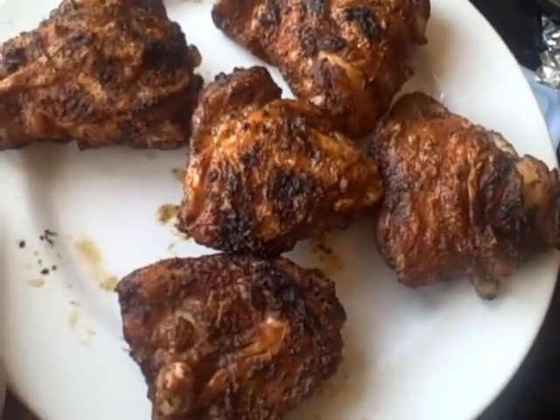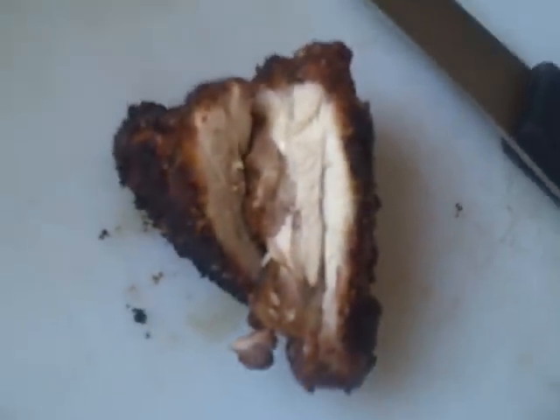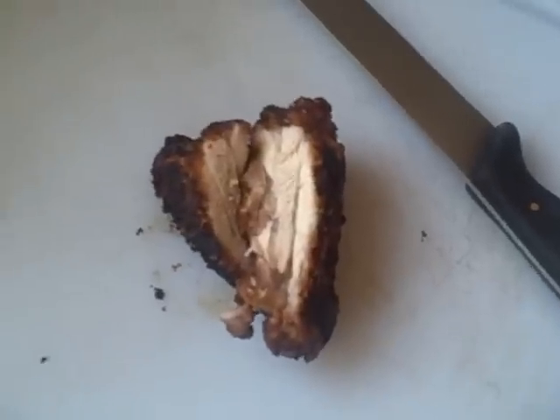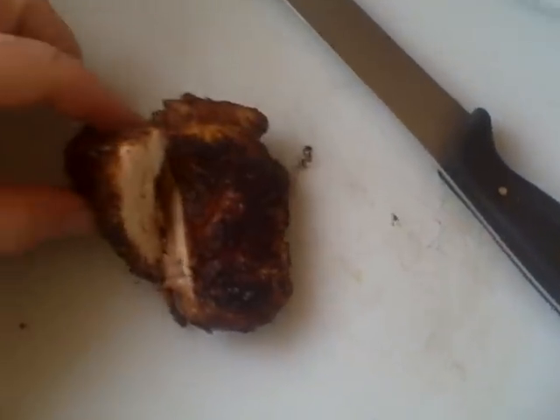Those are the chicken thighs all cooked up. They look fabulous — nice and crispy. If you want to have a look on the inside of one, you can see it's nicely cooked because it had 20 minutes with the lid on and then just finished off over the coals grilling. It looks fabulous — I can't wait to tuck into these.